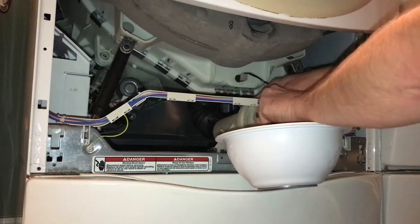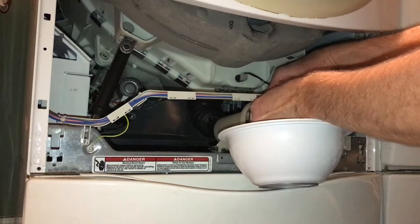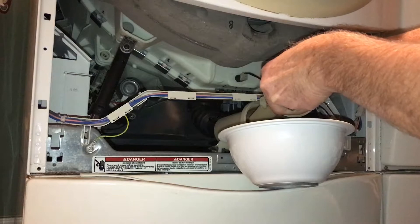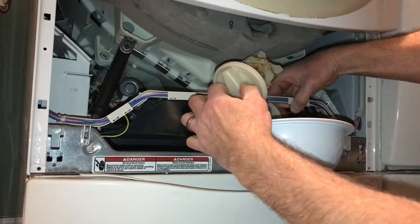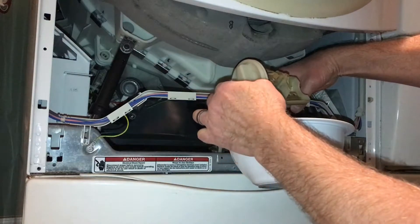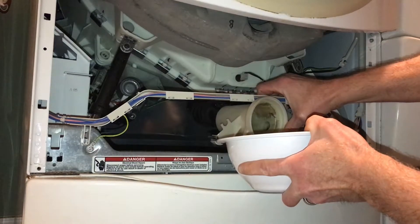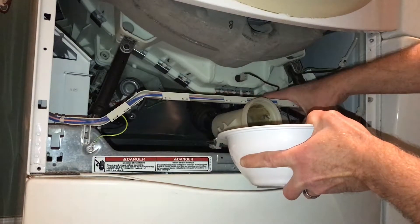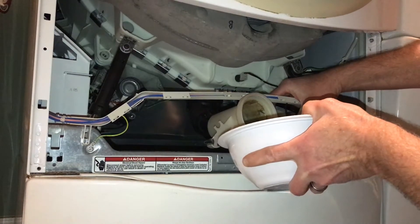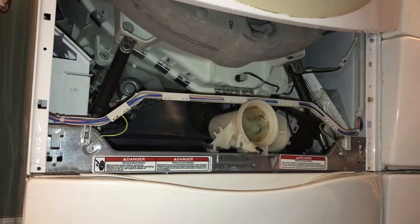Okay, I just had a little bit of stuff in there and the water is all blue. I caught all the water in the bowl — it didn't make a mess. That's the easy way to do it without making a mess.